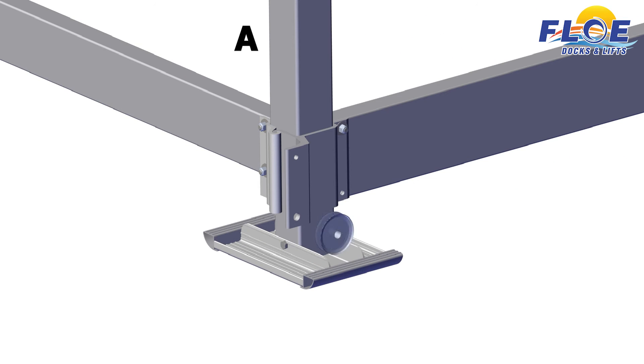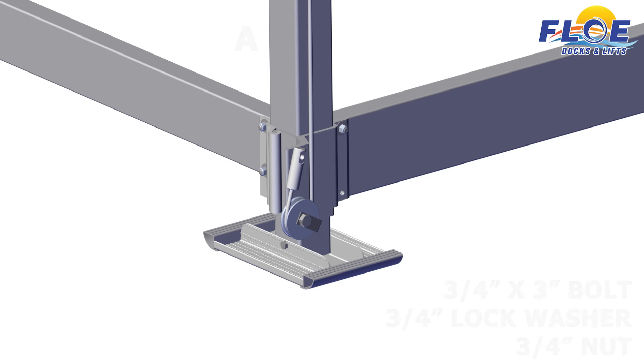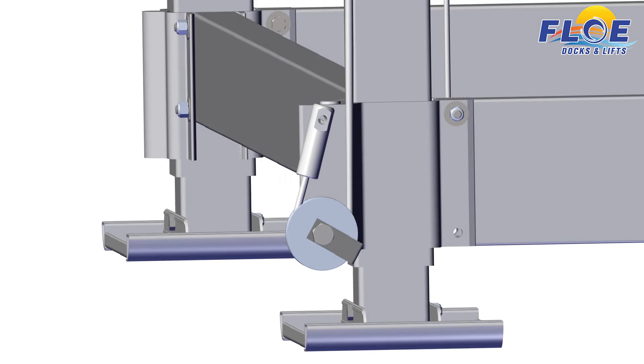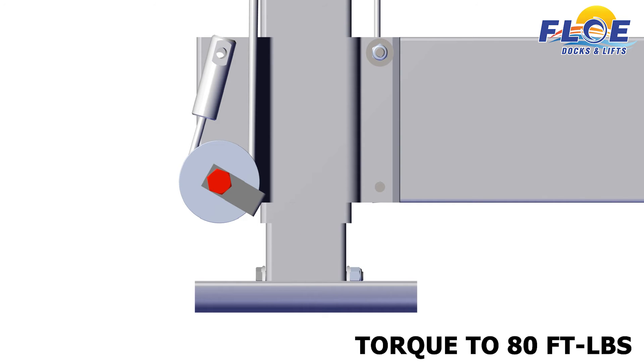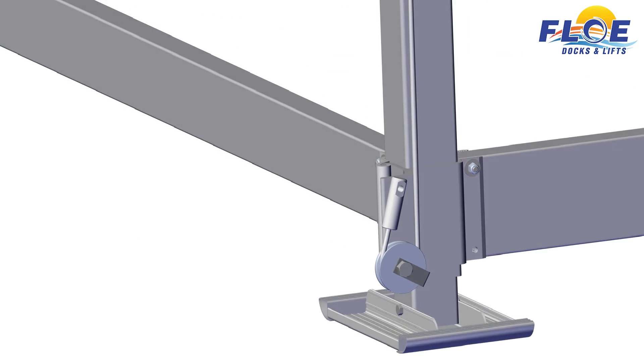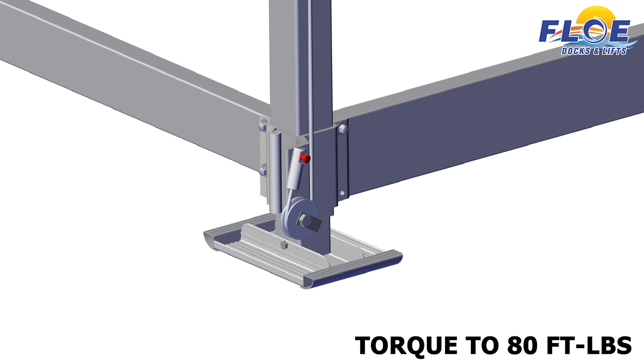Next, you will need to locate the front cable sheave and the cable holder. Wrap the cable around the cable sheave, followed by the cable holder to hold the cable in place. Now slide on a 3⁄4 by 3-inch bolt, a 3⁄4-inch lock washer, and 3⁄4-inch nut to hold everything in place. Make sure that the cable holder is installed at 120 degrees, as shown. Torque the nut to 80 foot-pounds. Next, take the cable end and secure it in place with a 1⁄2 by 2½-inch bolt and half-inch nylock nut. Torque the nut to 80 foot-pounds.